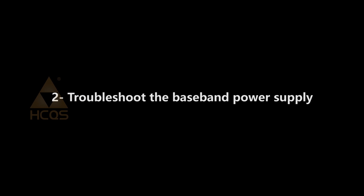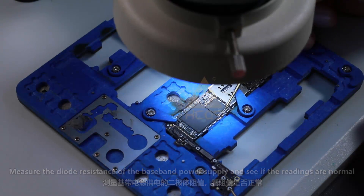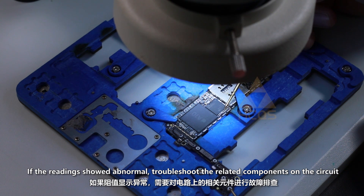Second, troubleshoot the baseband power supply. Measure the diode resistance of the baseband power supply and see if the readings are normal. If the readings show abnormal, troubleshoot the related components on the circuit.